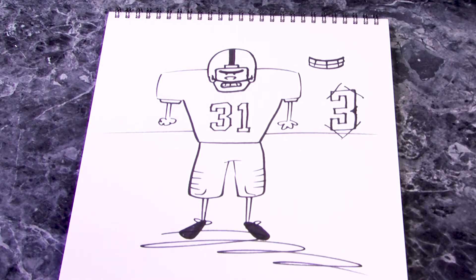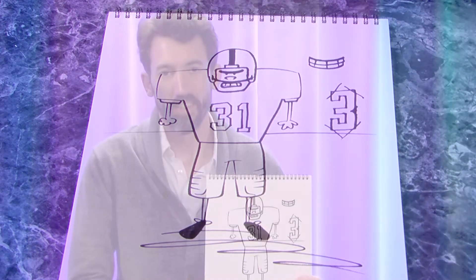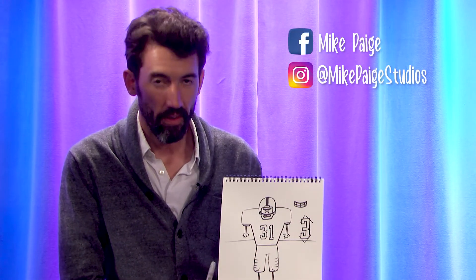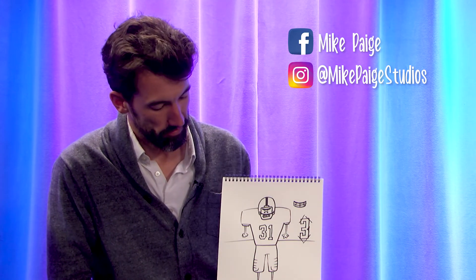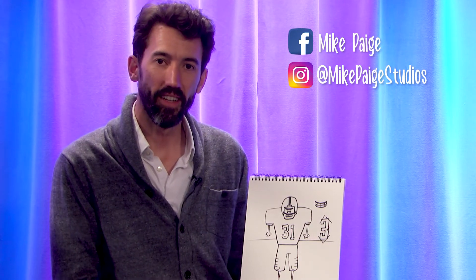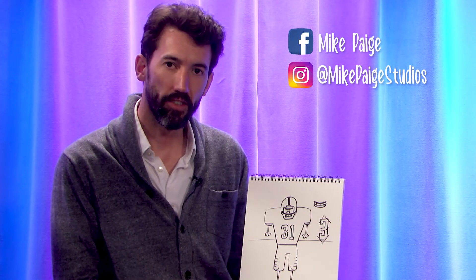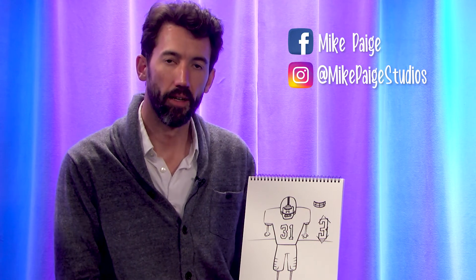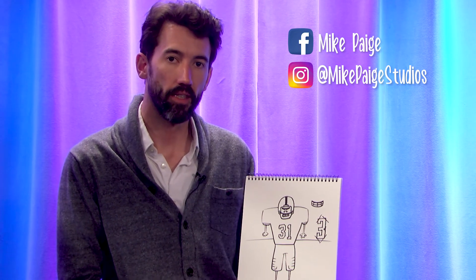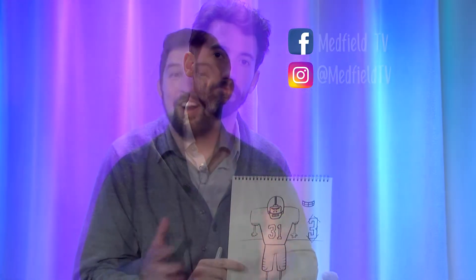I'm going to put him on a football field by making some straight lines out. If you want to give him a shadow you can do a quick little scribble shadow. Here's our football player — hopefully you were able to follow along! Bonus points if you also made a Penn State player. Thanks for watching — if you drew along and want to share it, find me on Facebook at Mike Paige (last name P-A-I-G-E) or tag me on Instagram at Mike Paige Studios. Now that you've finished your doodles, color them in and share them with both Mike Paige and Medfield TV — we're going to put them all over our station. Can't wait to see what you guys make!